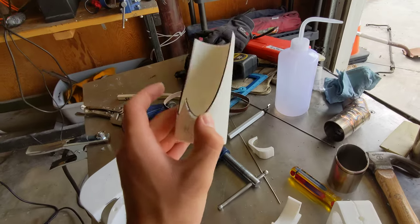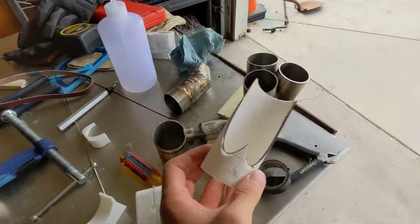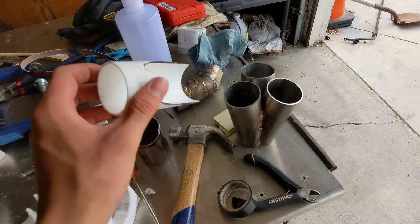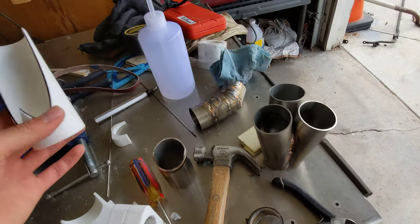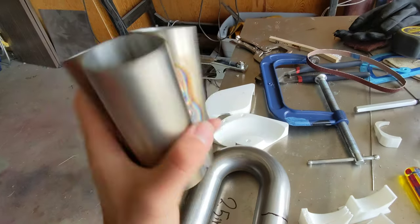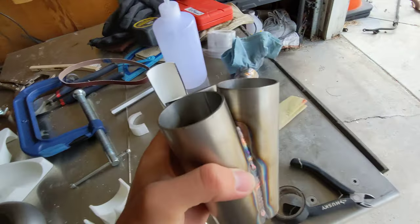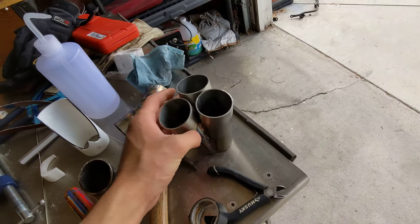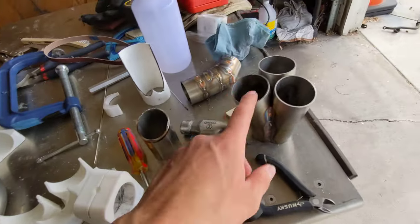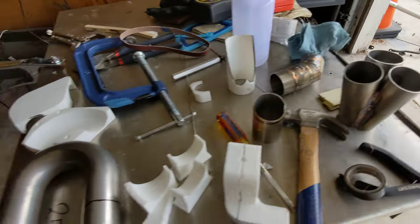This was for the merge collector. I need to print another one because the bottom part is stamped off. But basically you just cut three of these and they all kind of line up. This merge collector took me all day to make. Off-the-shelf ones I think are like 200 bucks or something for a pair from some companies. This was like probably 13 bucks in stainless tube, so not too bad.